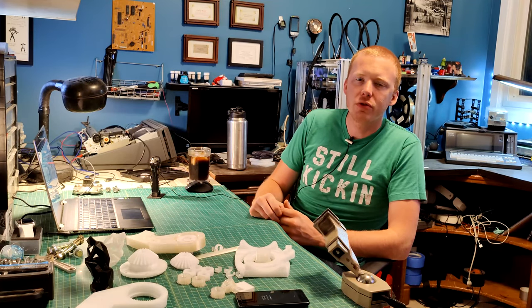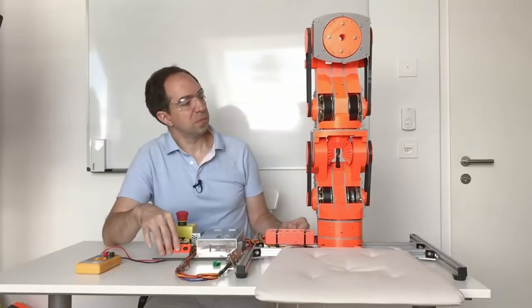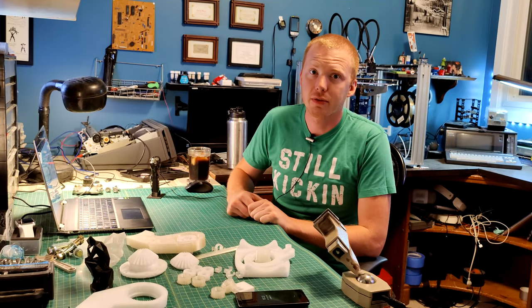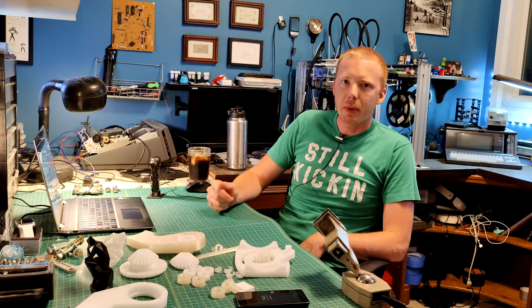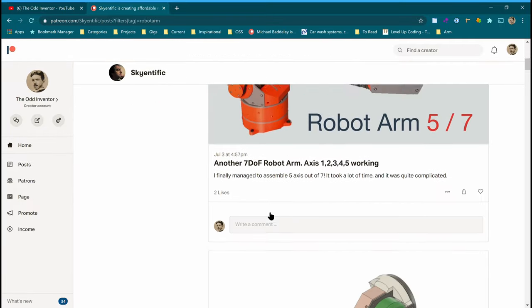I recently came across a YouTuber called Skyintific who's building a seven-degree-of-freedom robotic arm using extensive 3D printing, which really inspired me. I highly recommend you check out his video — I'll put a link in the description below. I started backing him on Patreon, got access to the design files, and started printing some of the parts myself.